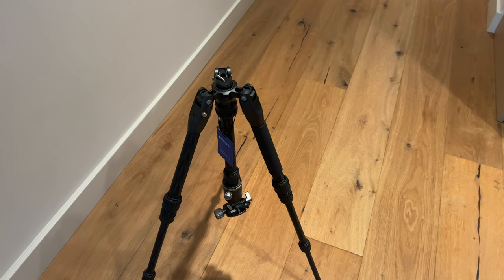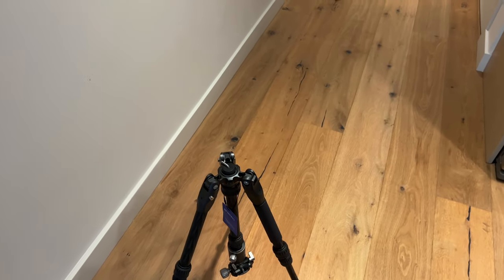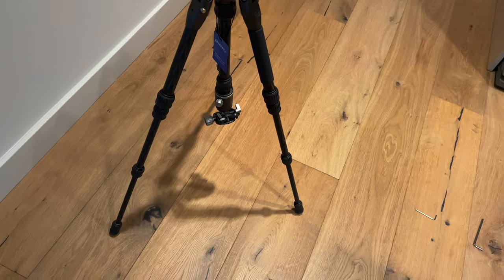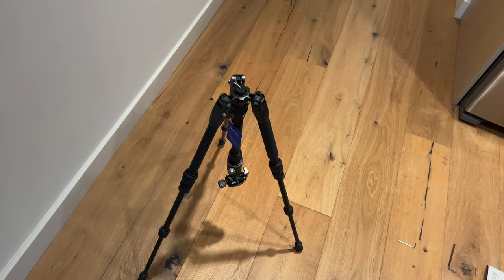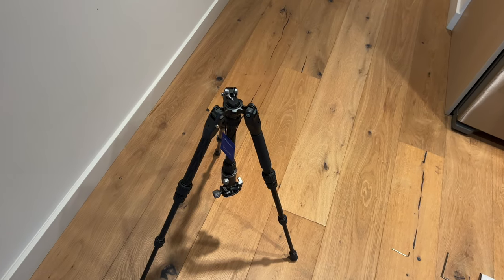All right, so that is the Binro tripod. I hope this unboxing was helpful so you get a good idea about it. Thanks a lot for watching.